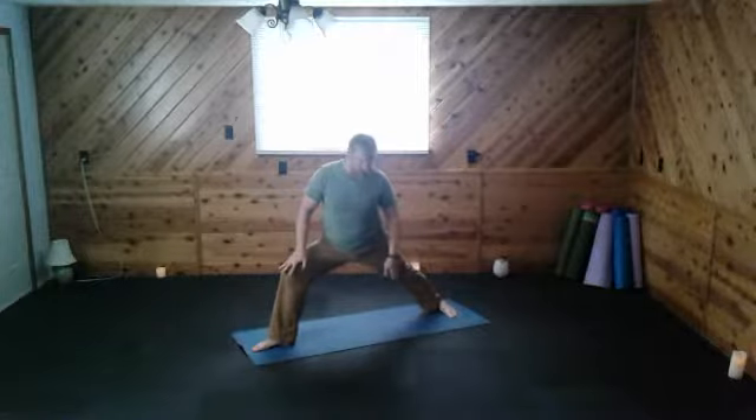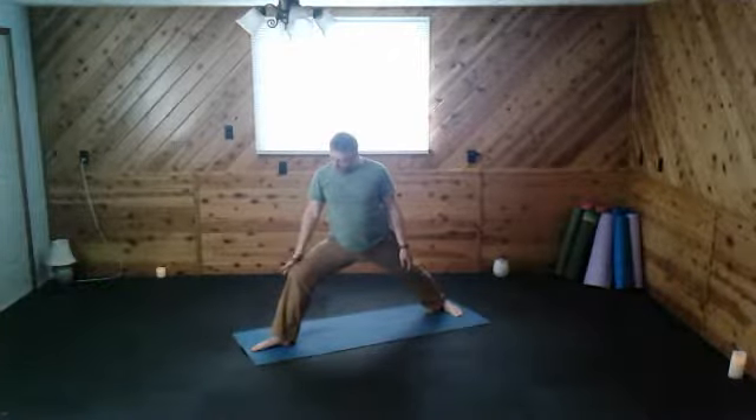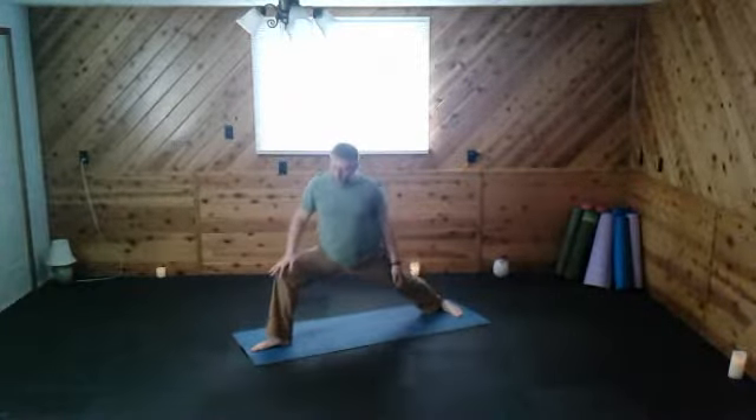Stepping our right leg back first. Find a nice warrior — heel points to instep. Arms up. Opening out. Relax the shoulders. Check the hands, make sure it's in a nice straight line. Sinking down. Back toes can point slightly forward, out to the side. If it's uncomfortable on the ankle, you can point the toes away. You want to keep the front knee either behind the ankle or over — not past. Drop the tailbone. Breathing deep. Relax. Close the eyes. Gazing straight ahead if you can.